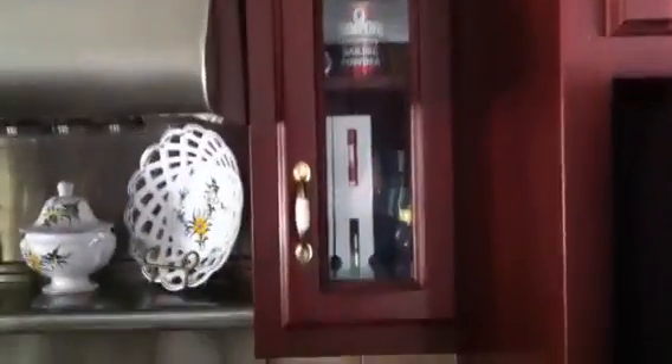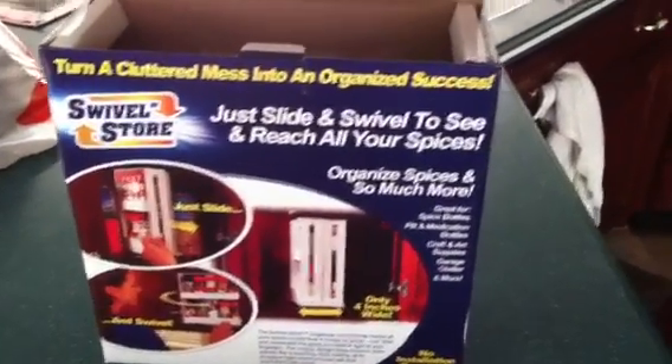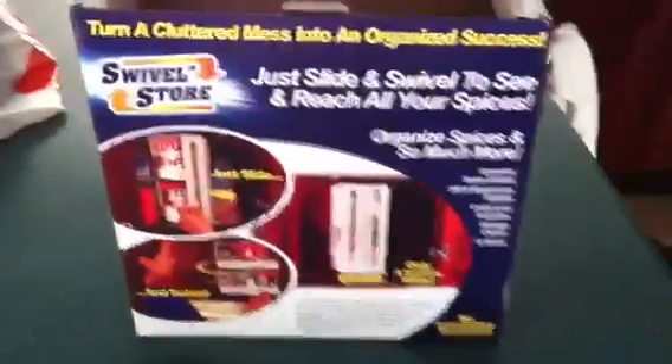I'm glad I only paid $5 for it. I'm not real sure I'm going to like it because I really don't have much room here for other stuff. I don't know that I like that white thing sticking out any better than seeing my spice jars. It's a small, skinny cupboard — that's what I have because my kitchen is so small. I have two of them on either side of the stove, so you have to make do. If anybody was thinking of getting it, I figured I'd show you. Not sure I like it even for $5. I may end up giving it away to somebody, but thought you might like to see it.